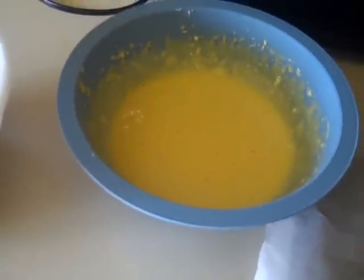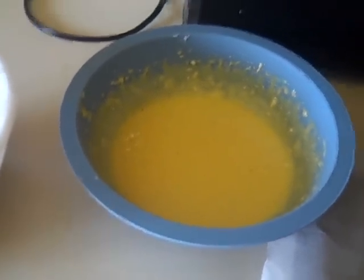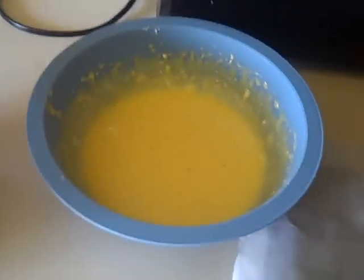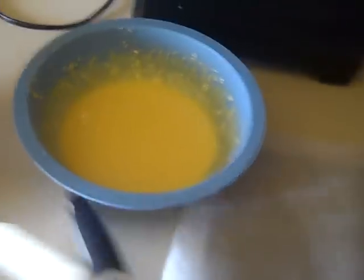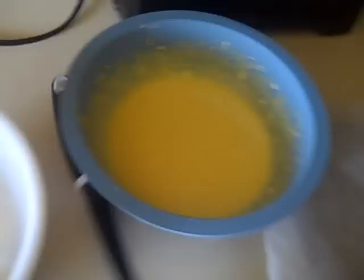I usually don't show the mixing part in my videos because my mixer is very loud — somebody made a comment asking why. Anyway, what you're gonna want to do is fold the yolk mixture into your egg whites.